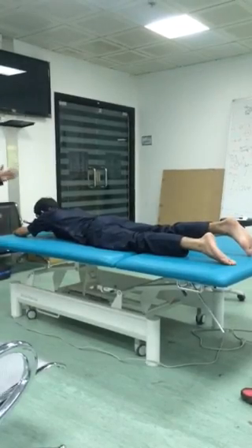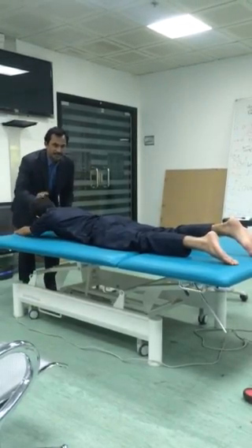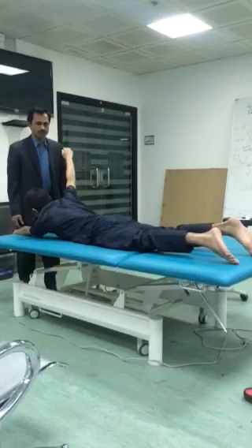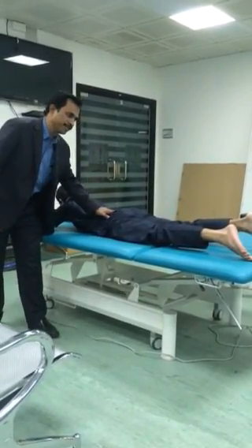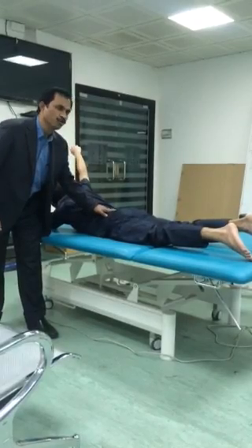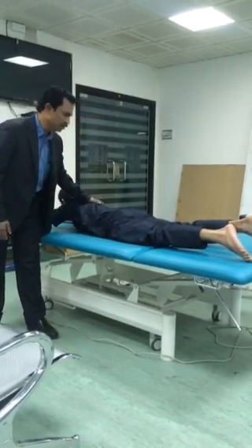Now go to the right upper limb — head up. One, two, three, four, five. Down. Take up. One, two, three, four, five. Down. This is number three.